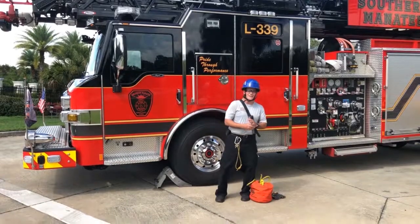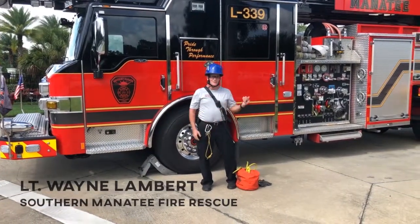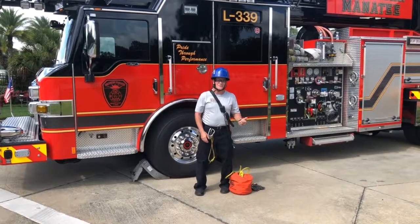Hey guys, Lieutenant Lambert here — Wayne Lambert, Southern Manatee Fire Rescue. Today I want to talk about fall protection for Ladder 339.